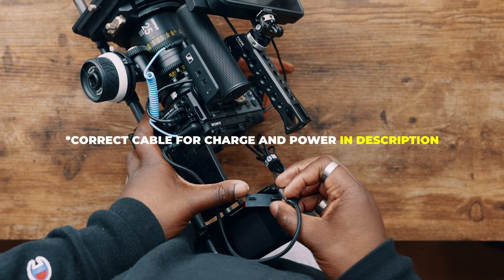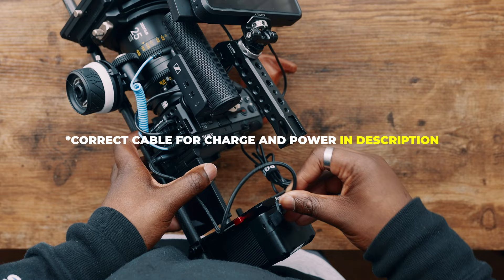Now we have everything set up for the cinema rig for the Sony FX30, except for one thing — how to power the camera itself. That's just a regular USB-C cable. The fact that you can power this camera with USB-C makes it a lot easier to get things turned on. You don't have to worry about long extension cables — you can pick up a USB-C cable on Amazon, and it's an affordable way to connect to your V-mount batteries if they have a USB connection.